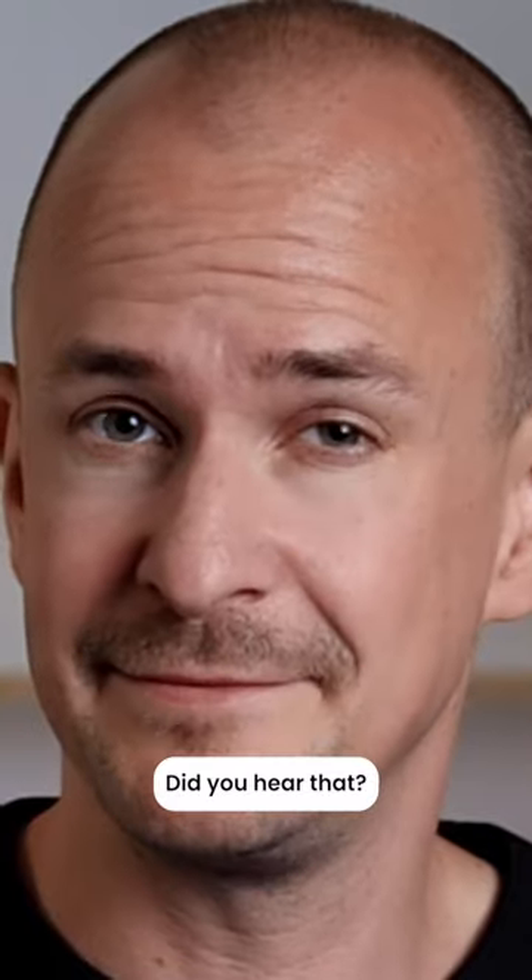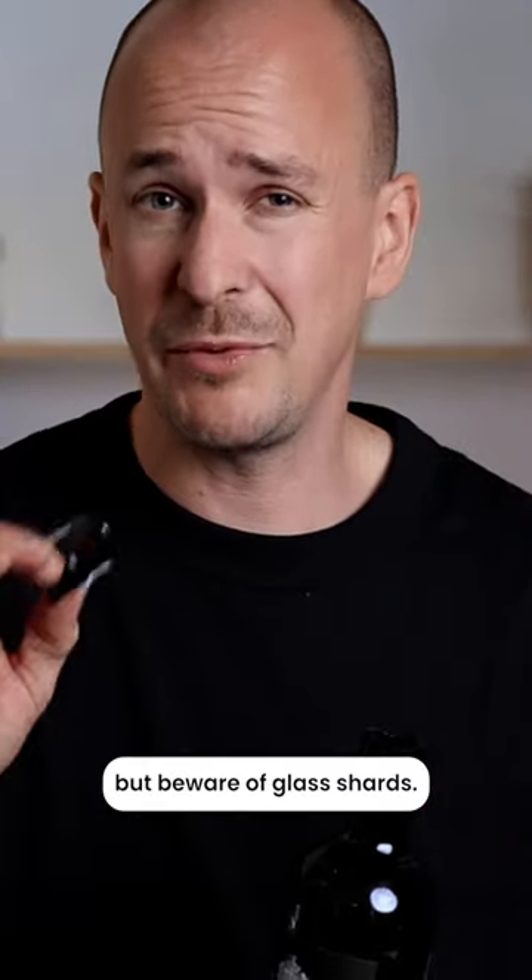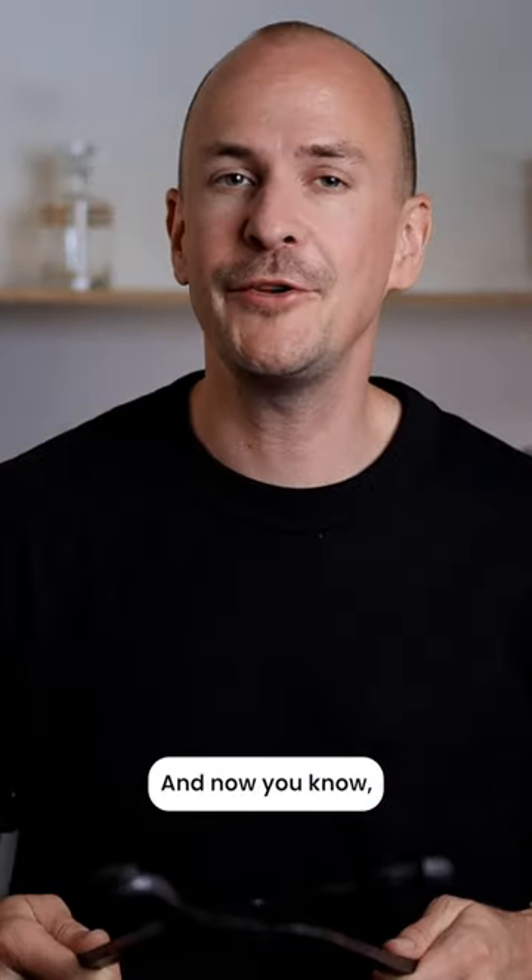Did you hear that? The neck should come off — the bottleneck together with the cork has broken off. Now you can just pour the wine. But beware of glass shards. And now you know.